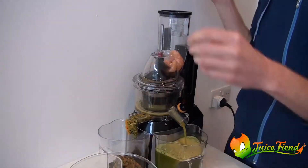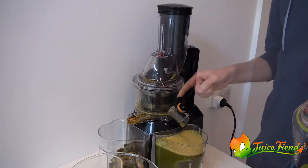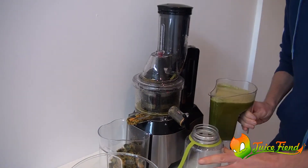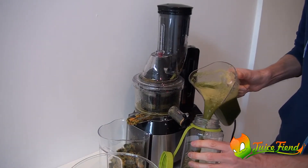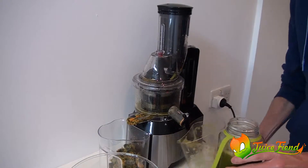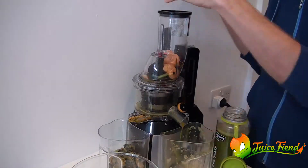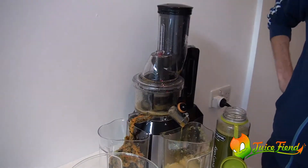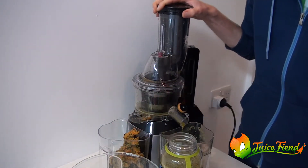So, let's go. Just close the stopper and this is my jug — this is a 1.0L jug. Just keep on juicing until this part stops. Eject the pulp.